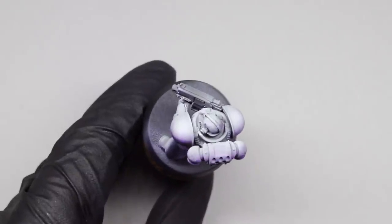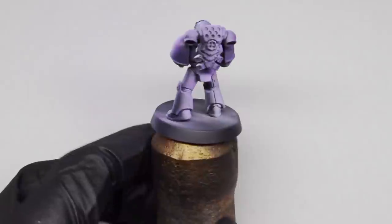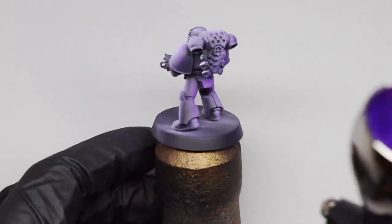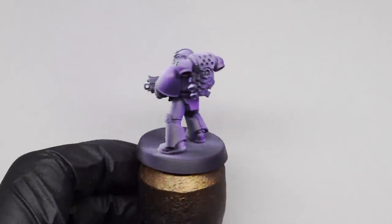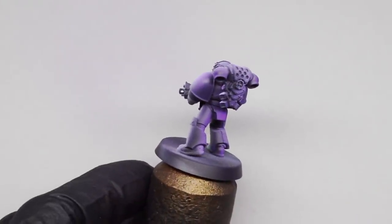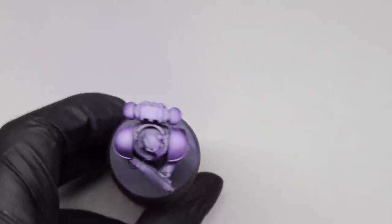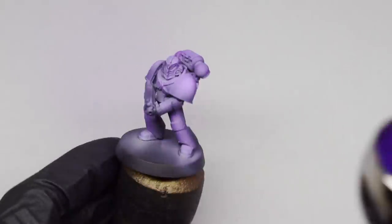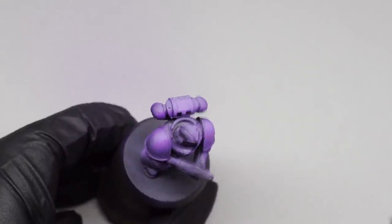I've then thinned that mix just over 50/50 with normal airbrush thinner and I'm going to apply it in a couple of thin coats — in the end it was between three and four coats to get a smooth finish on the model. I'll show you in real time on the back, then we flip to the front sped up. If you want to understand about using inks to add a bit more punch to your colours, take a look at our other video.